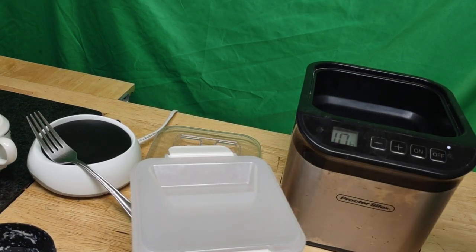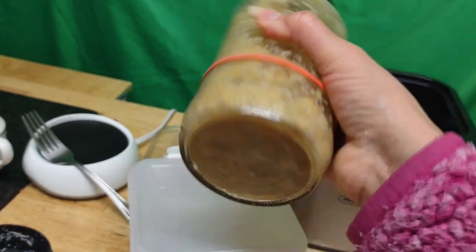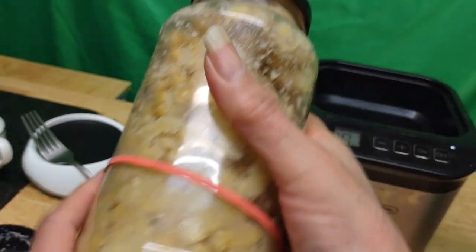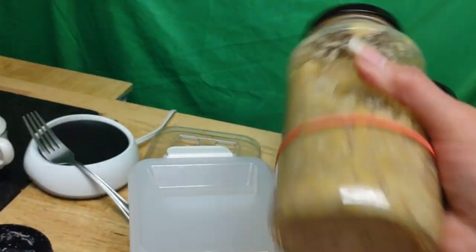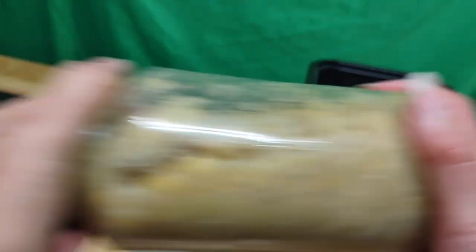It actually tastes pretty good — these are organic garbanzo beans that cooked pretty easily, maybe because I soaked them overnight. Quite frankly, you can make natto without even fully cooking or boiling the beans. When I soaked them they were already halfway there. I'm making such a big deal out of natto — I also use this fermenter for yogurt starter and bread starter.